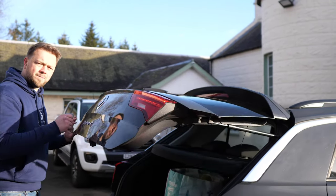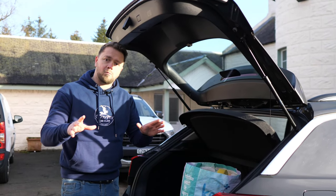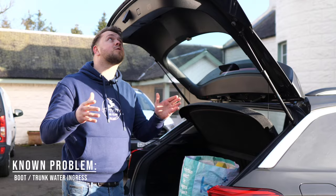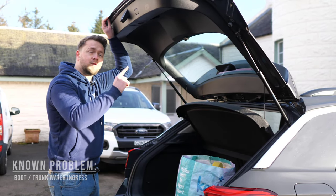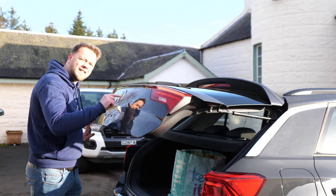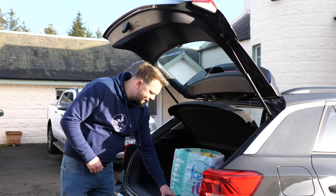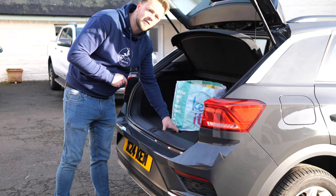An unusual one for such a new car: water ingress into the boot area could be a problem, particularly on the earlier models. An easy way to spot it — move the boot lid up and down a couple of times and listen for any water sloshing about inside. It also never hurts to get in there and make sure there's no sign of water ingress.